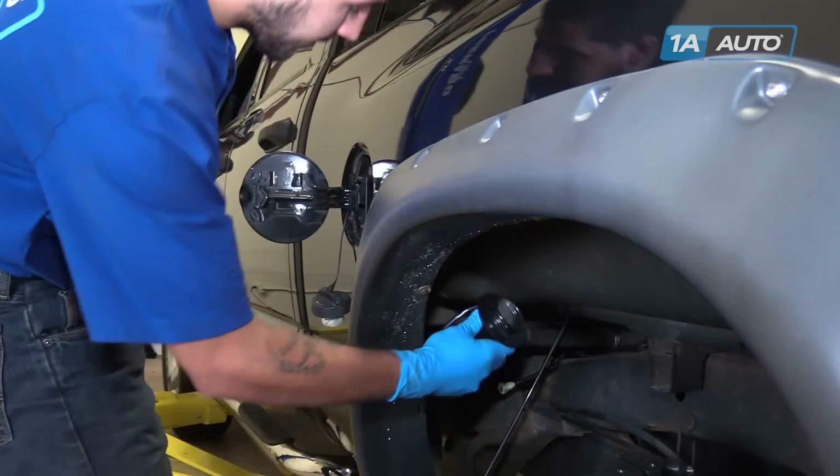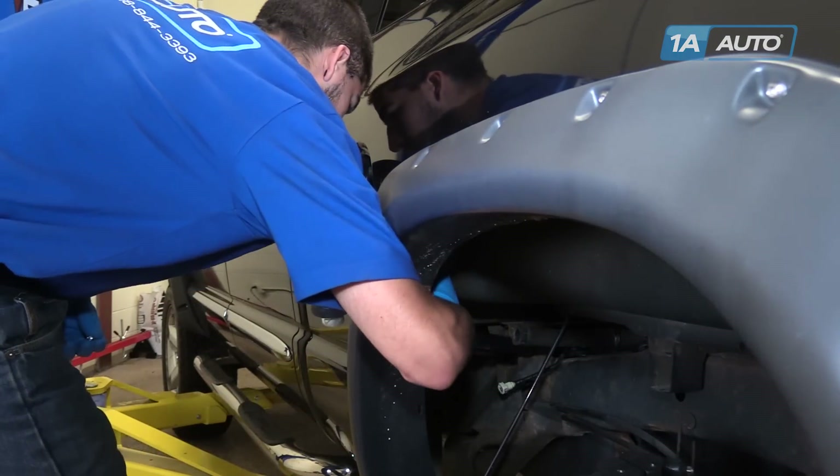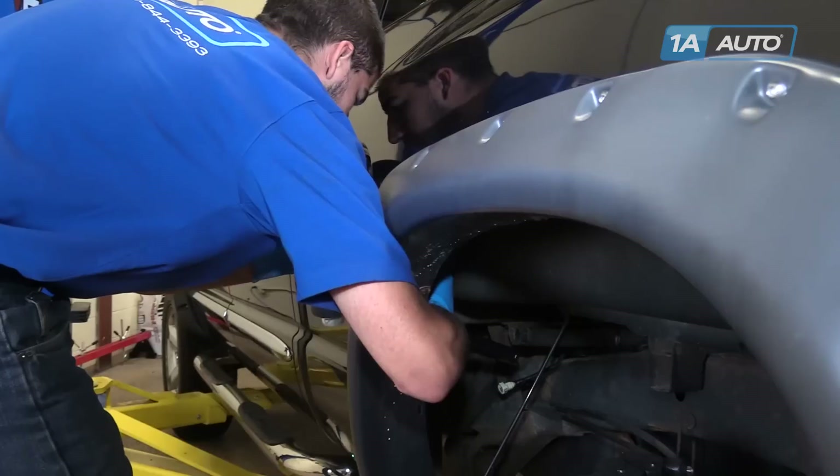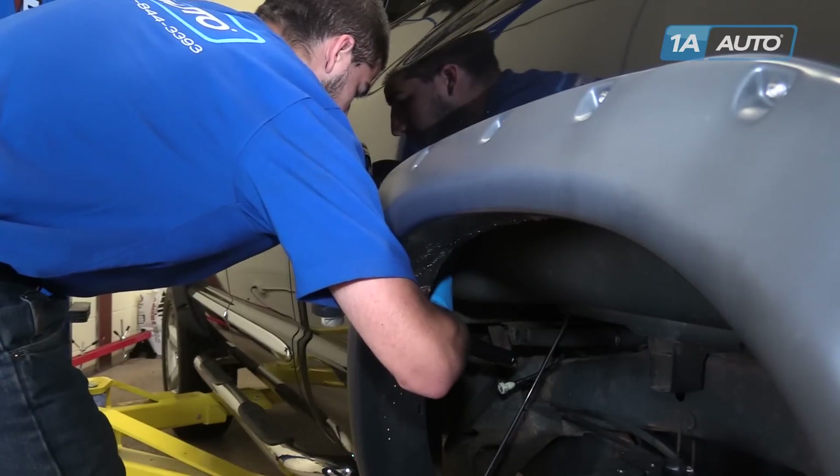Reinstall your filler neck into the truck. Line up the holes — these are offset, so they'll only fit one way — and install your first rivet.